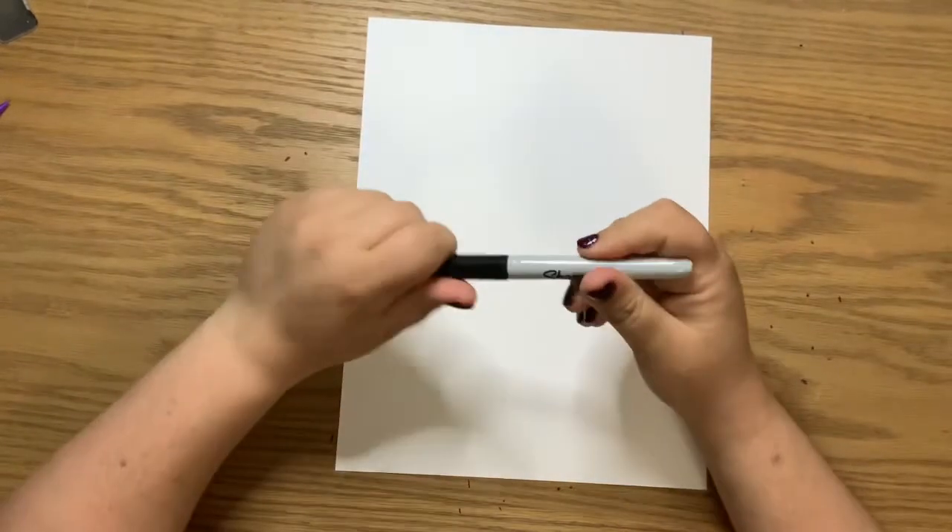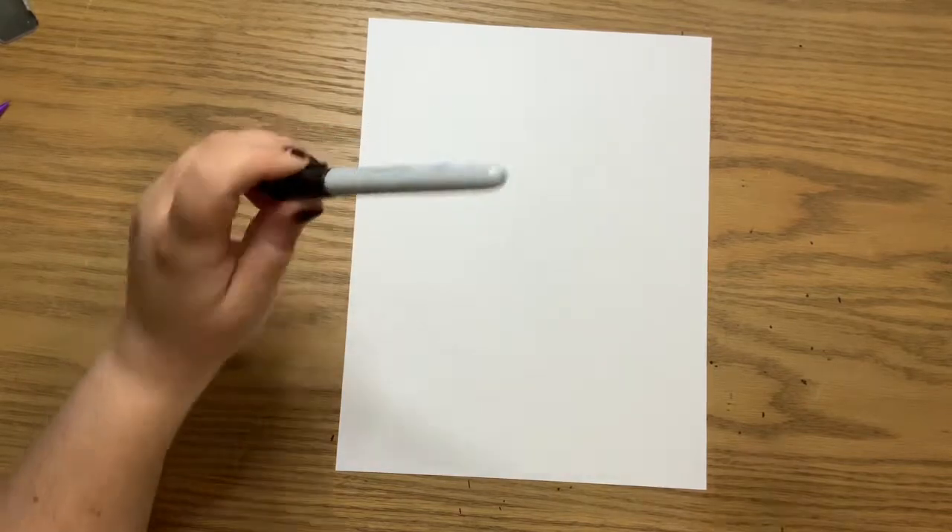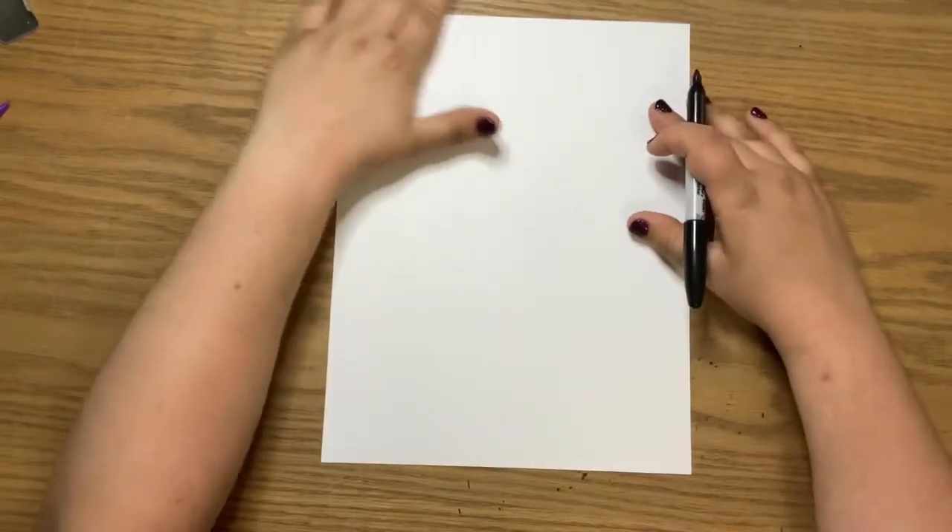To get started on our little baby Groot, you're going to need a piece of paper and a drawing utensil. I always use Sharpies, but you can use whatever you want. And if you use pencil, that's totally fine — you can trace it later or just use it as is.